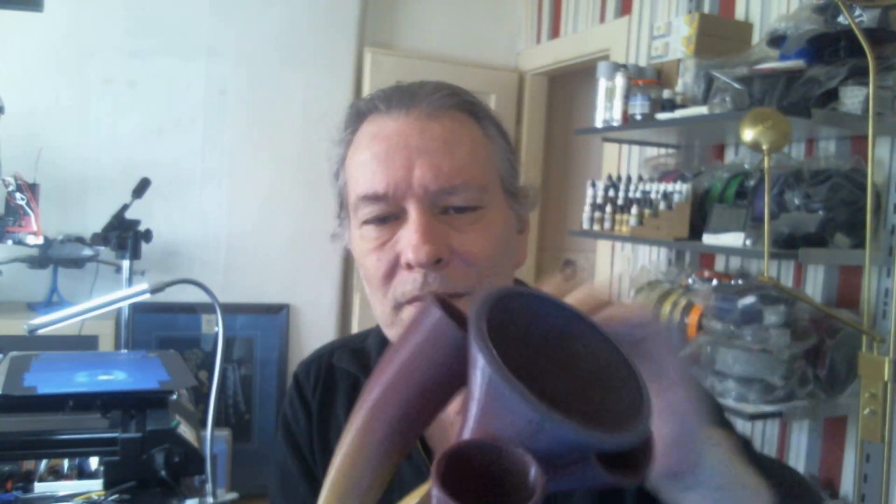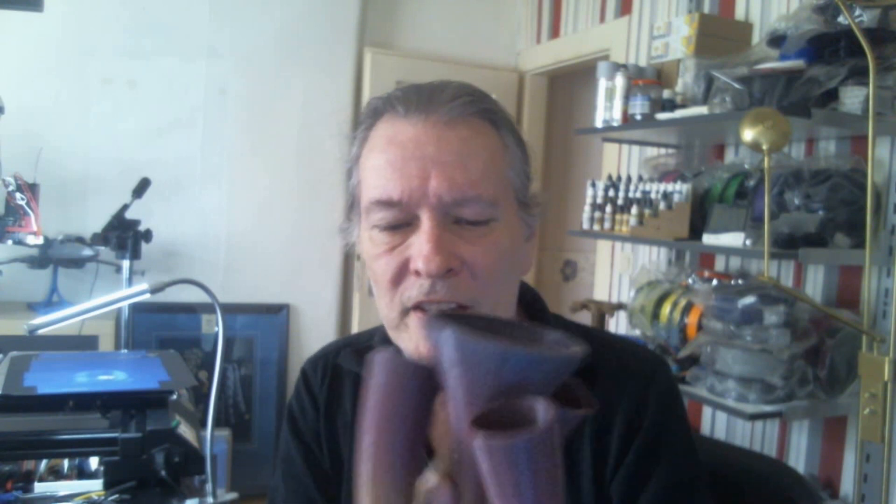A friend was here yesterday and he saw this print and this part, and he said, hey, this thing looks super! I'll put a link down in the description for both of these items — one is from My Mini Factory, I think, and the other one is from Thingiverse.